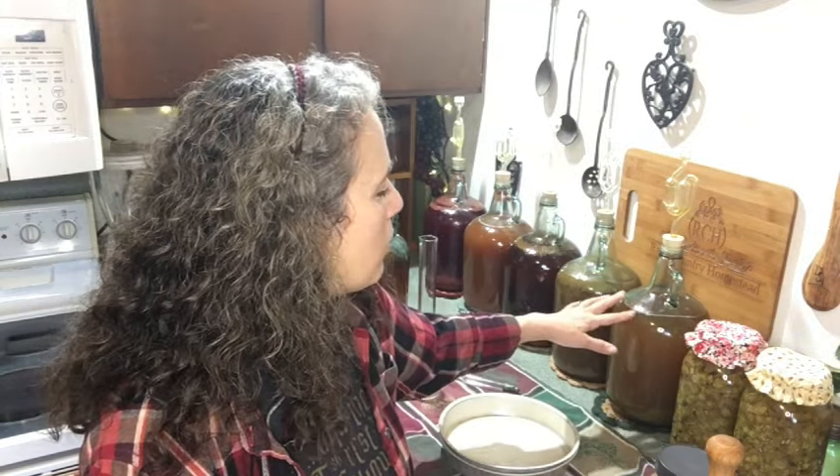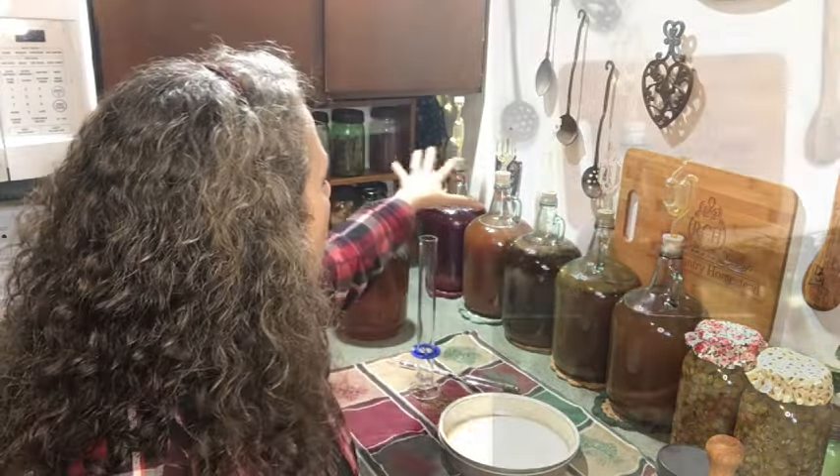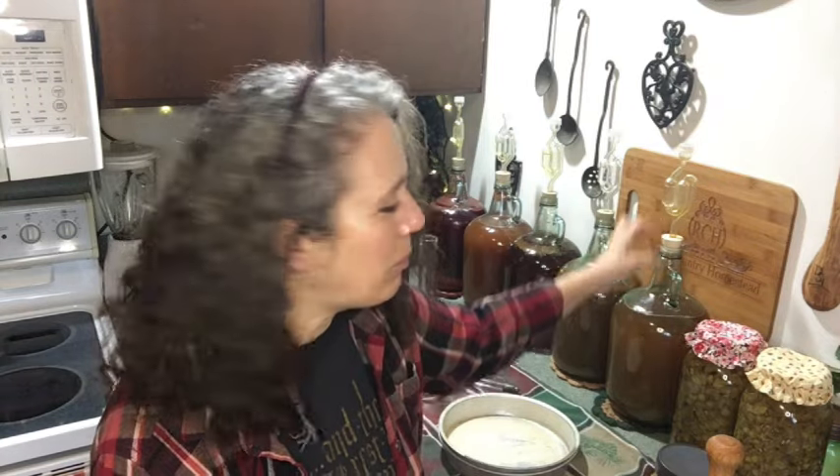I just started this yesterday, so there are a few bubbles but it hasn't really started getting fizzy. I don't have air bubbles coming through like on my meads back here — one has been going at least a week, one's been almost a month, and another about two weeks. You can use a balloon if you don't have an airlock — make sure it's a good strong latex balloon. I tried that the first time, but pulp worked its way up inside the balloon and back down into the wine, and it made my strawberry mead taste like latex. It was really gross.